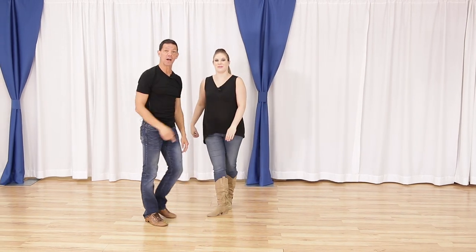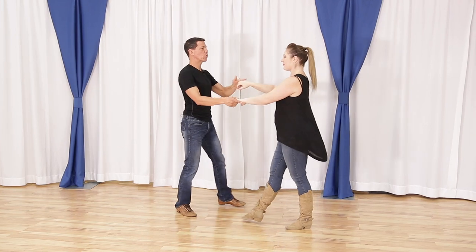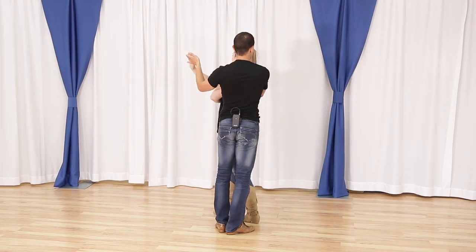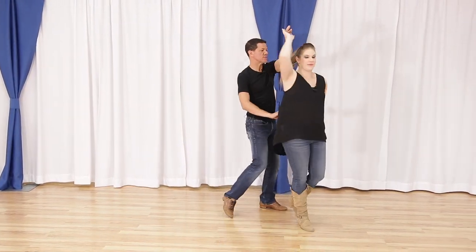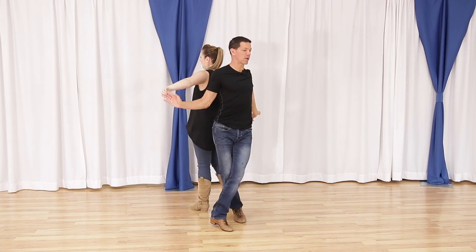Let's look at it in context of the move. Quick, quick, slow — we step back. Quick, quick, slow — set up the turn. Quick, quick, slow — step in my window. I start going through right away. Quick, quick, slow, slow.